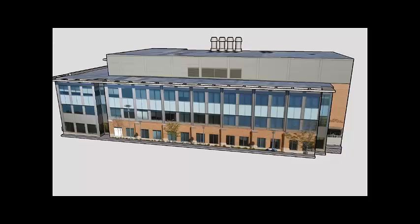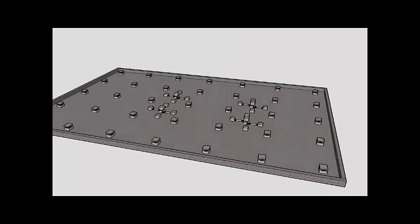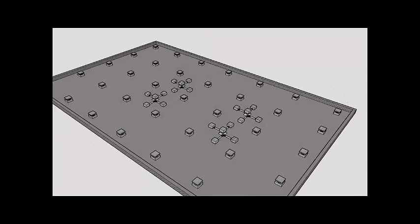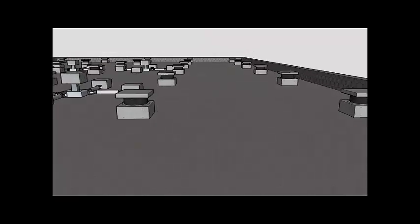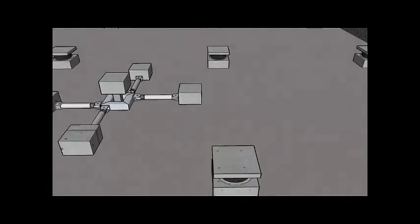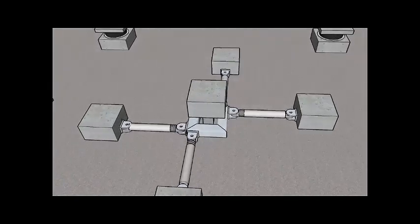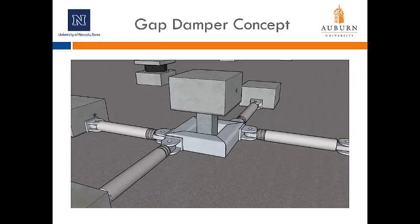Here we show our vision for how the gap damper would be implemented in a real building. You see the outside of the building and envision beneath it, at the base level, the system of isolators and gap dampers as needed to provide the extra phased damping. Zooming in on individual isolators, which could be lead rubber bearings, elastomeric bearings, or friction pendulum devices, we show the gap damper grounded to the base of the building, with dampers in groups of four, and the nub extended from the base of the building.